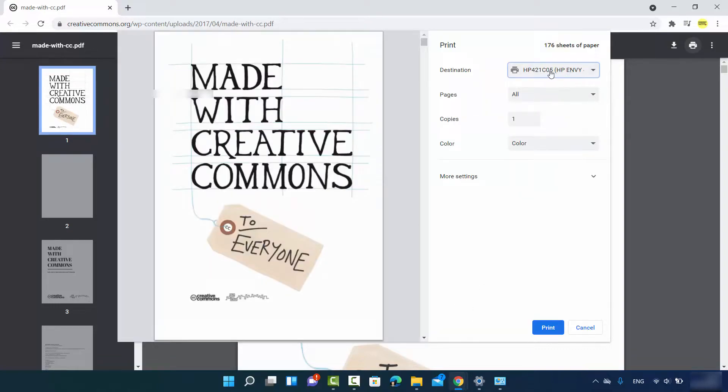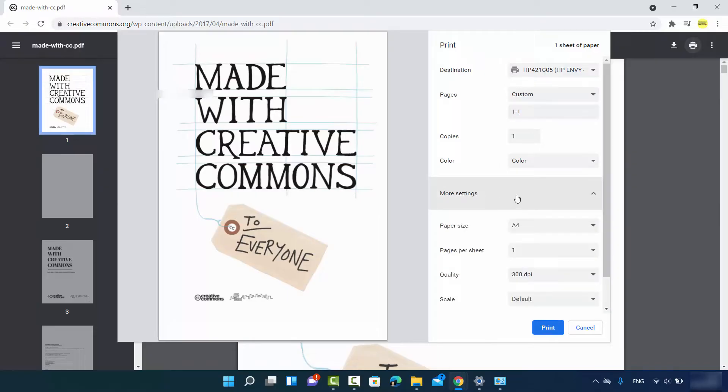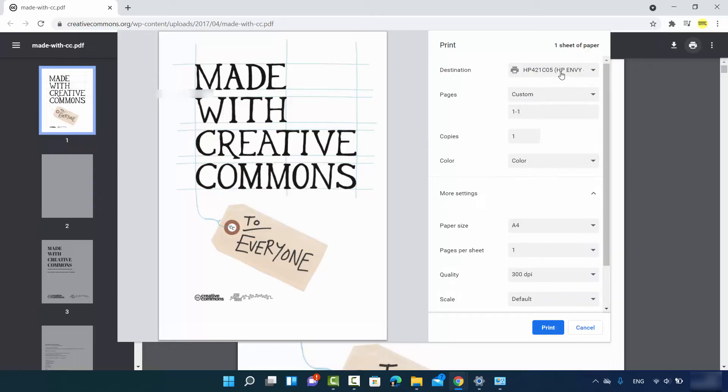Your default printer will be selected automatically. You can choose to print all pages or customize by entering a specific page range — for example, '1-1' for just the first page. Set the number of copies, choose black-and-white or color print, and click Print. There are more settings available for page size, pages per sheet, quality, and scale. Once you're ready, click Print and your document will be printed.